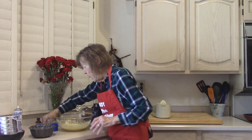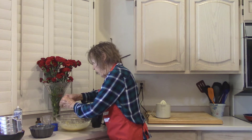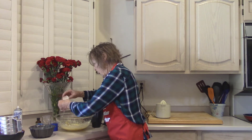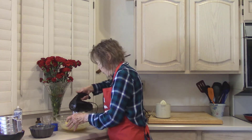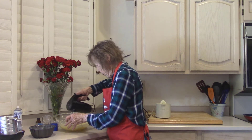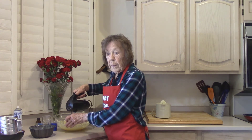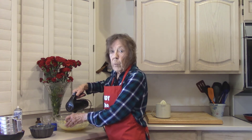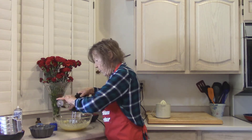Put the other egg in and give it just a little beat. I was just going to put the vanilla in — one teaspoon of vanilla.